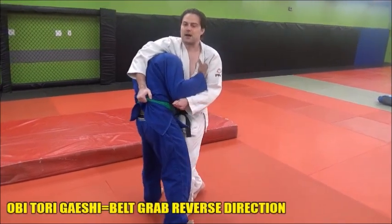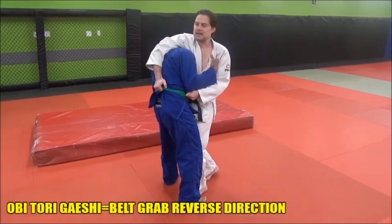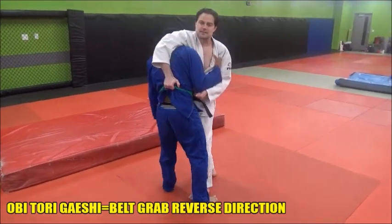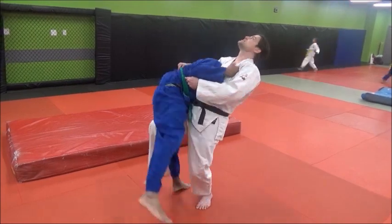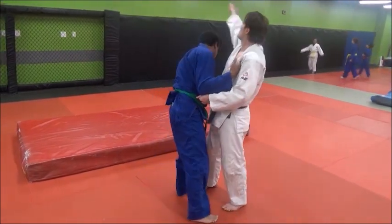Once we've got his posture broken down, it's a step up the middle as deep as you can get, and then we're going to start arching our back. It's not really a lift — it's more of a back arch throw. Then the leg comes in to assist as we turn and look that way.